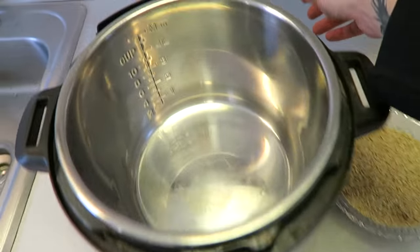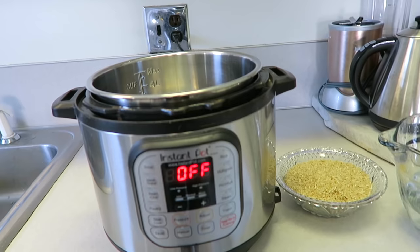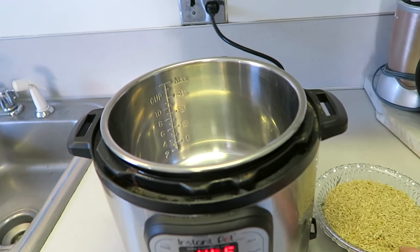The first thing we're going to do is plug in our Instant Pot. It should say 'off' once you plug it in. This is super simple, you guys — it's literally two ingredients. Couldn't be any easier.